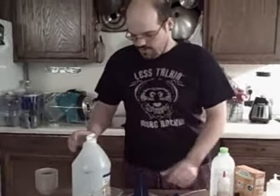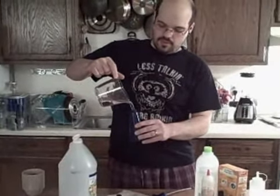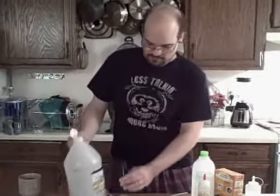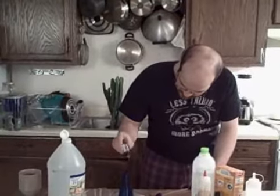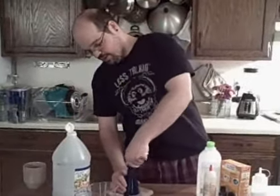To start off with, we're going to be making a multi-purpose cleaner using two parts of filtered water to one part of distilled white vinegar — maybe a little more than one part — and several drops of essential oil of lavender. I'm using essential oil of lavender because not only does it smell really good and has aromatherapeutic benefits, but lavender also contains antibacterial and antifungal properties, so it helps increase the cleaning capacity of this spray.